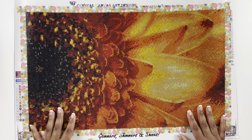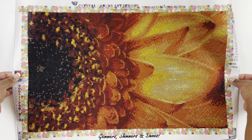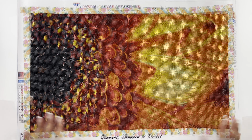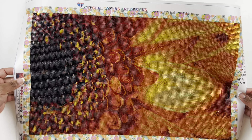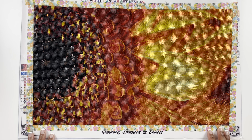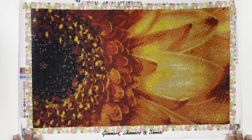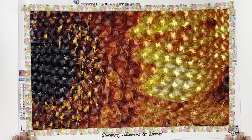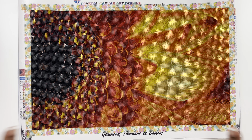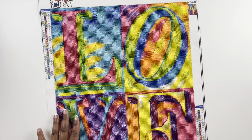The first kit I'm going to show you is from Crystal Canvas Art Design — this is Flaming Gerbera Daisy, a 30 by 50 centimeter diamond painting with all special drill. Crystal Canvas Art Designs specializes in full drill diamond paintings. I love diamond painting flowers and I think this turned out really pretty — love all the sparkles, the reds, yellows, and oranges. It's only 13 colors in this kit. I only completed one canvas from them before I started YouTube, and this is it.